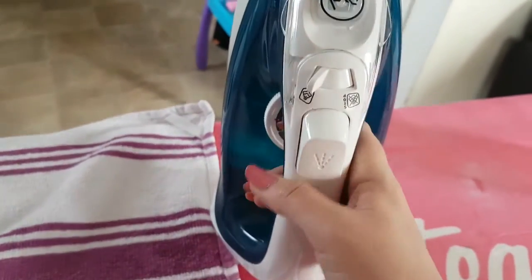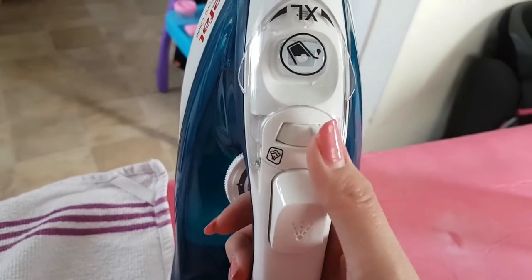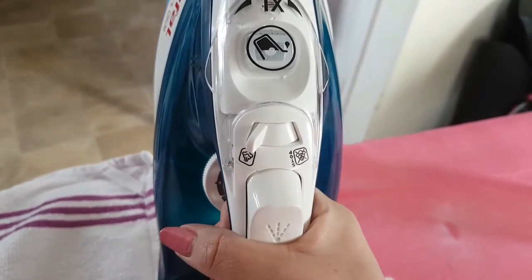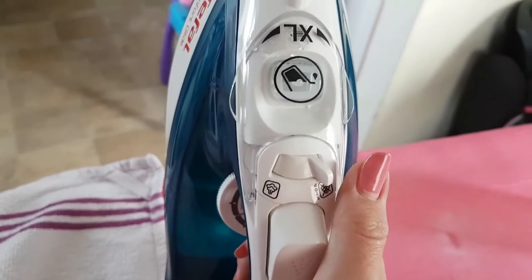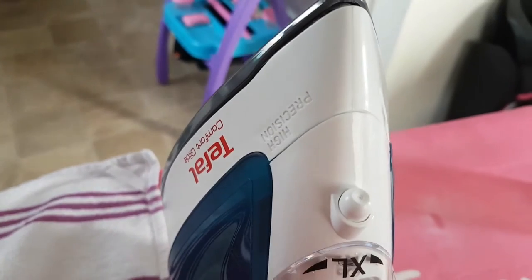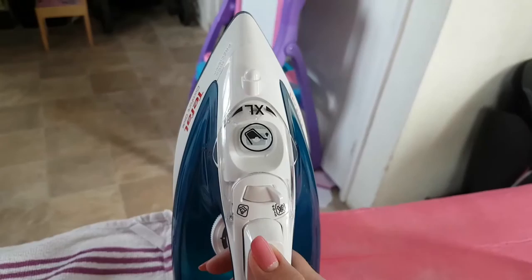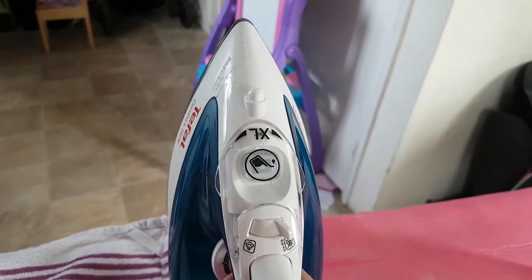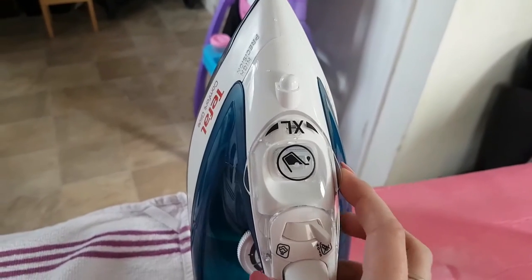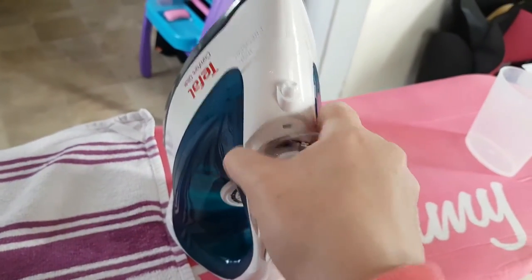There's a trigger that lets you turn the steam on or off — some irons can't do that. You just flick it for steam on or steam off. This is your water spray dispenser and this button gives a little spray of water, as you can see it coming out there. And this is the water tank I mentioned before.